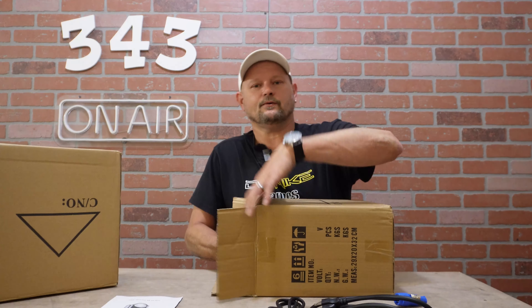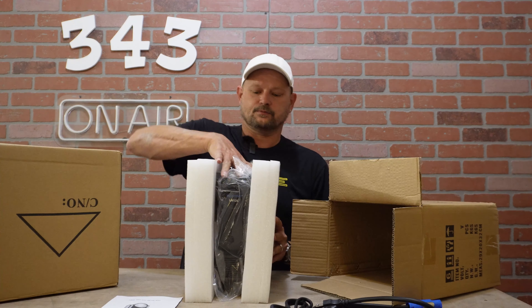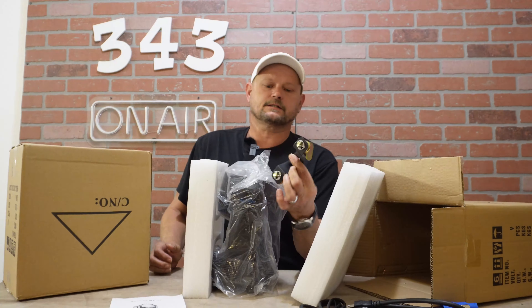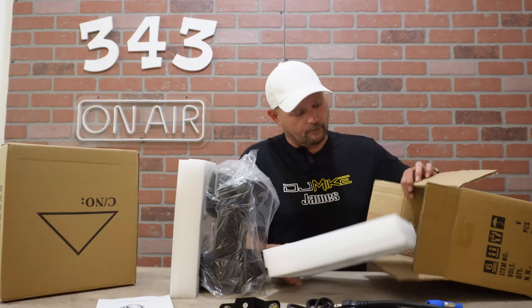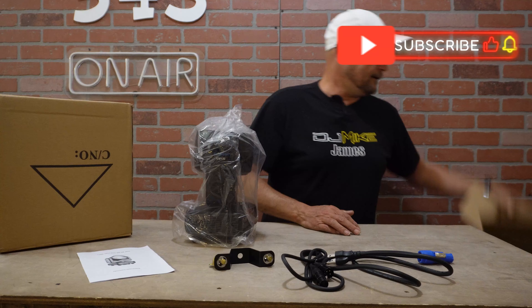Anyway, happy about that. Let's see if we're happy about this light. We're gonna pull it out — oh, she's just a little guy. Looks like we've got a bolt-on or snap-on mounting clamp for it.